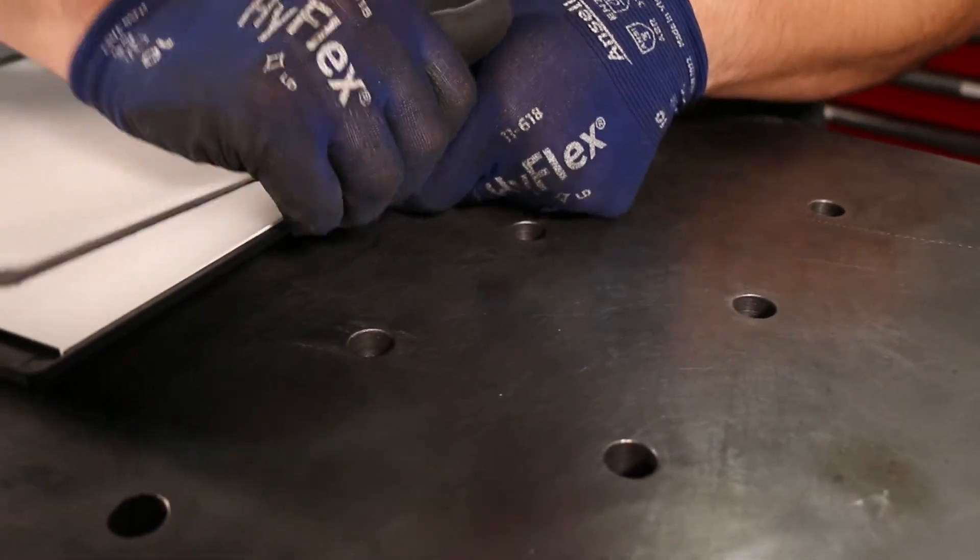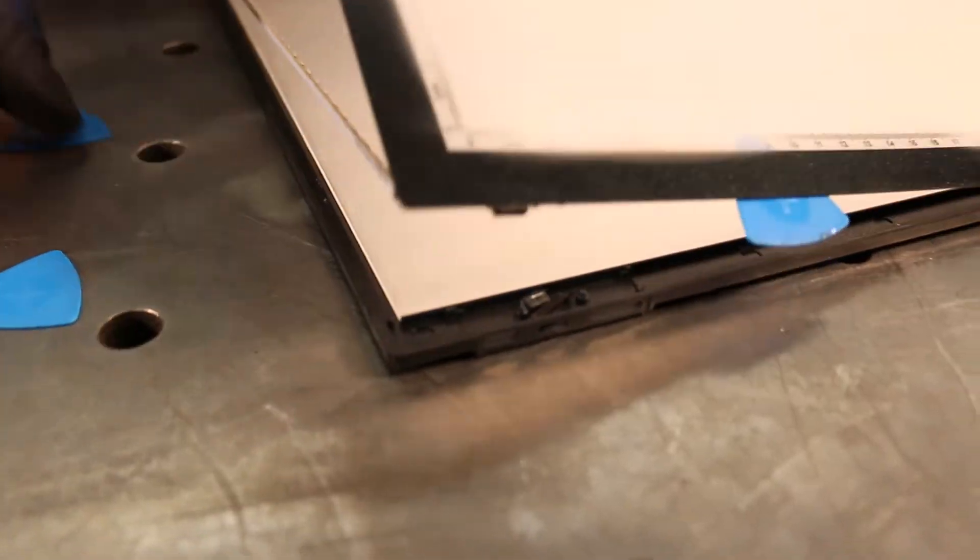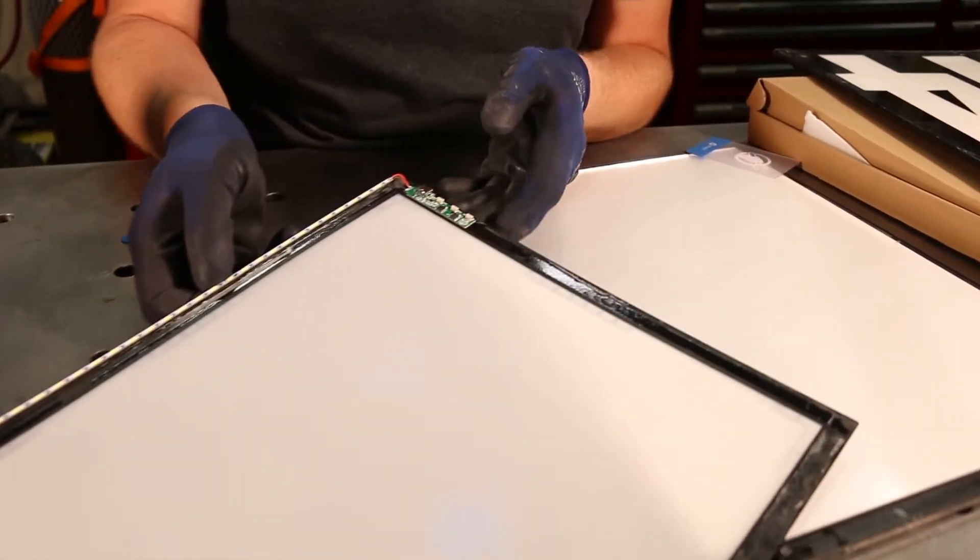Once the top plate has been removed from the base panel, use a bit more heat and shims to remove the adhesive holding the control board and LED strip.